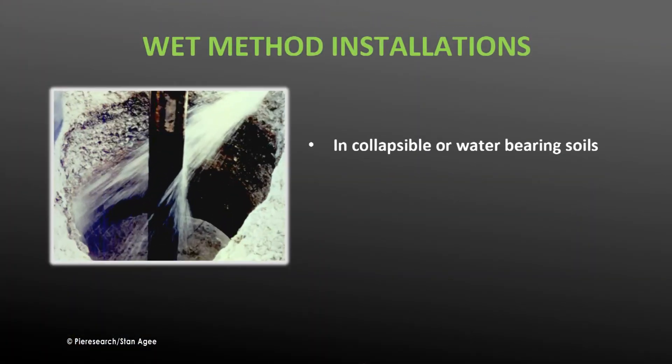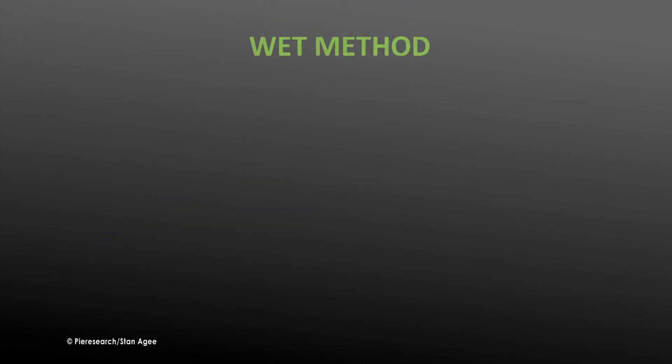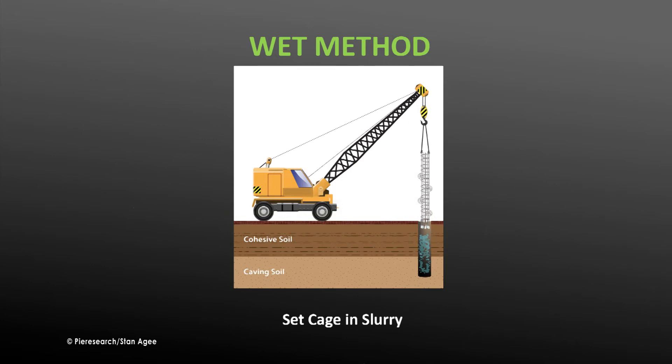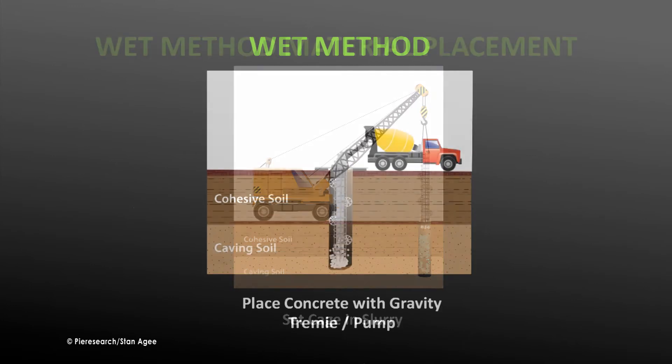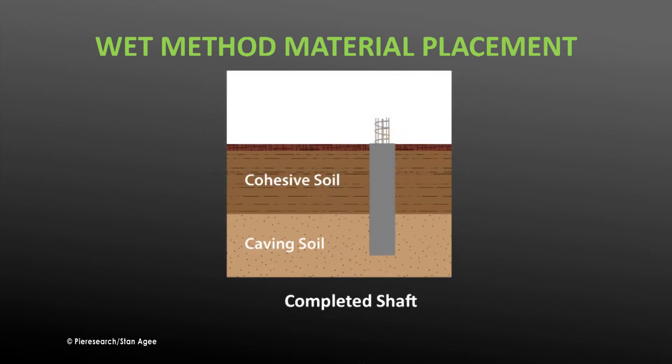The wet method is used when soils are collapsible or water-bearing and prone to falling into the shaft. The shaft cannot be visually inspected with this method and the slurry must be mixed precisely, so an experienced contractor is required. As the shaft is drilled, it is simultaneously filled with a slurry such as bentonite, mixed heavy enough to keep the shaft from collapsing but still lighter than concrete. The reinforcement cage is then lowered into the slurry-filled shaft, and the slurry is displaced by concrete poured into the shaft.